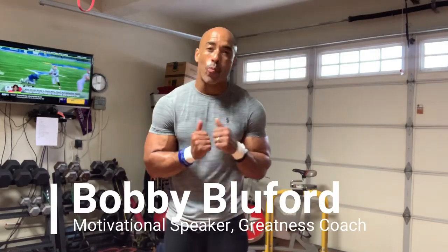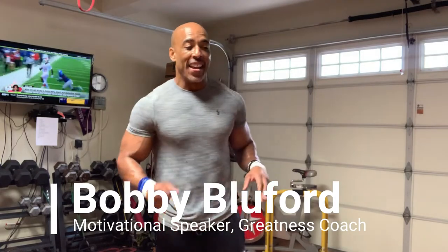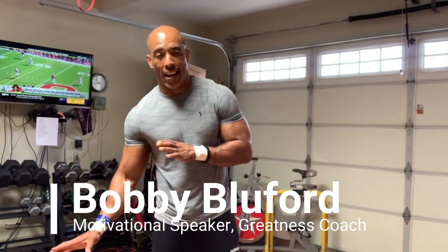Hey, what's up guys? Coach Bobby here. I got a great workout for you guys. I call it C-Note Saturday. C-Note Saturday, but you can do it any day. C-Note Saturday just sounds good.